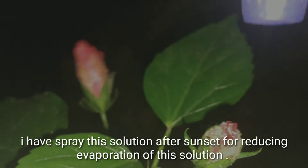I shall spray this solution after sunset for reducing evaporation of the solution.